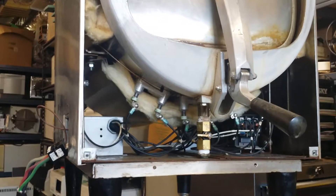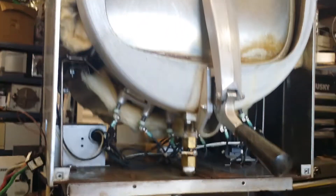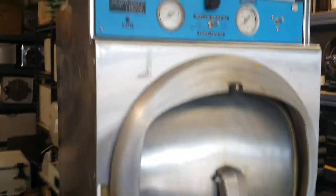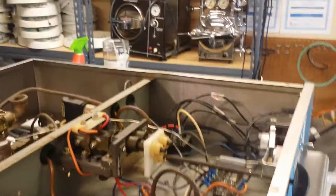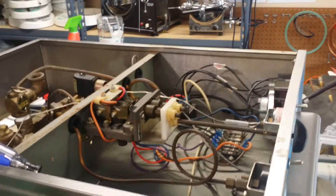Hi, good afternoon. My name is James from iStreet.com. This video will show you how to repair the MarketForge STM-E and STM-E L autoclave. The MarketForge autoclave is one of the best autoclaves for laboratory customers, and on the top you can see the control unit.